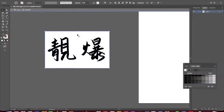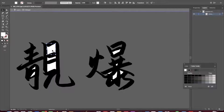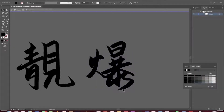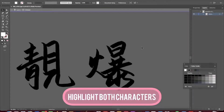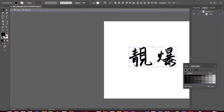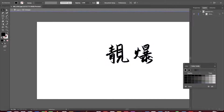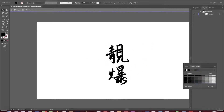Now the magic happens. Just double-click on the image and hit delete. Then go ahead and remove any white spaces that you don't want. That looks pretty good. Now we can drag the characters by highlighting both and move them back to the canvas.